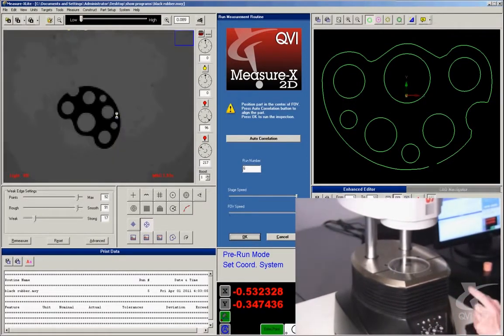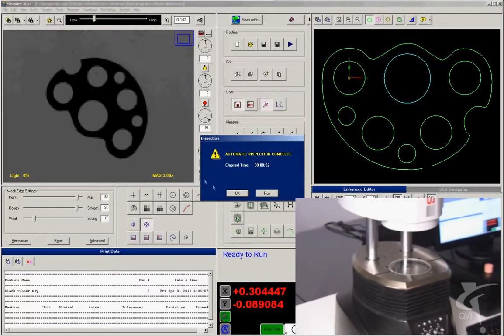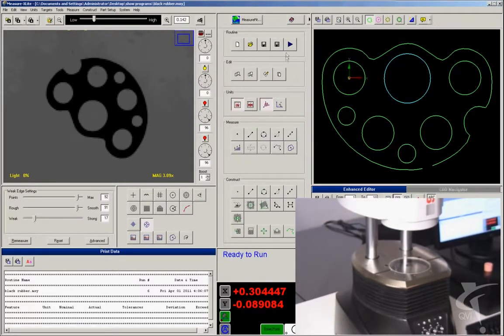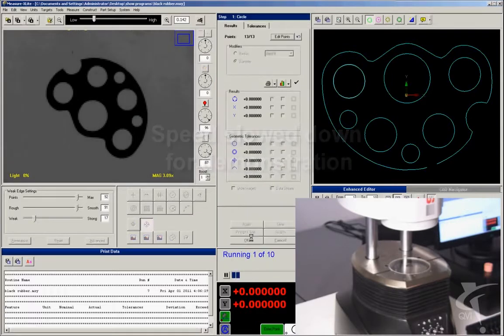Simply place the part and press run. This entire routine took two seconds to complete. Snap is fast. Since nothing moves, we slow down the rest of these measurements to let you see what's happening.